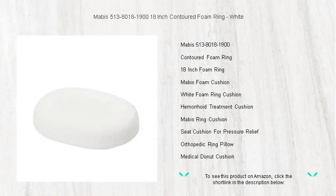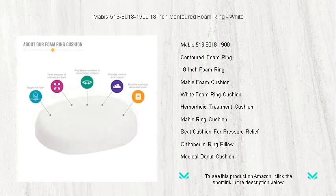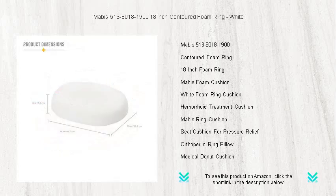Experience comfort and relief with the Mabus 513-8018-1900, 18-inch contoured foam ring. Designed to alleviate pressure on sensitive areas, our foam ring is perfect for individuals recovering from surgery, suffering from hemorrhoids, or dealing with coccyx pain.